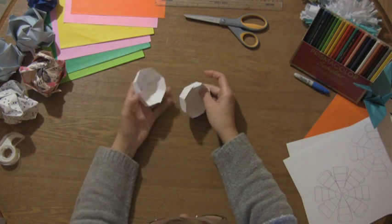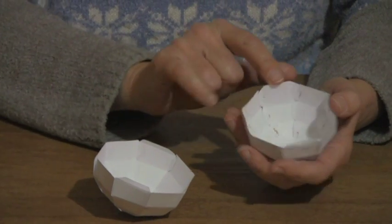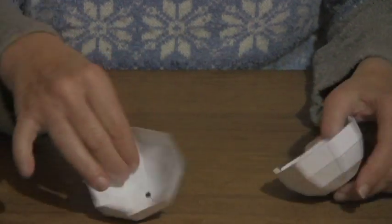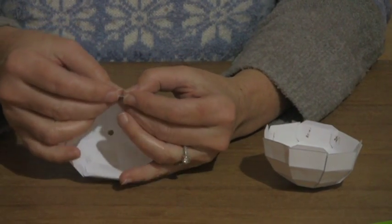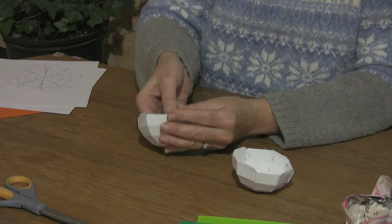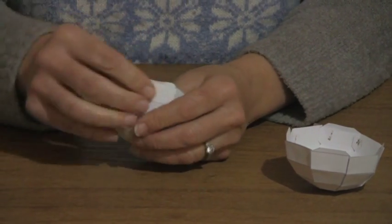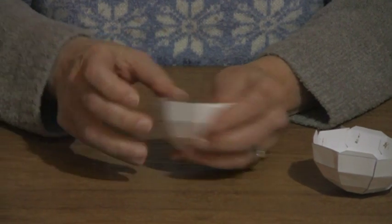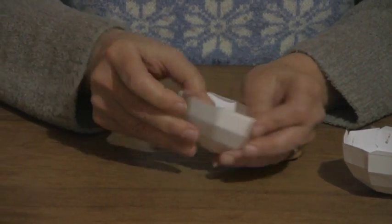That's exactly what we did with this one. You'll notice that this has four tabs — one, two, three, four — and this one also has four tabs. Now I have to finish folding the crease here; you might have to guide it a little bit. Probably should have done this before you finish it off into the globe. That one's ready.